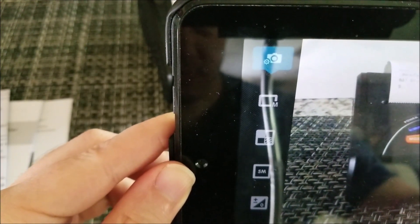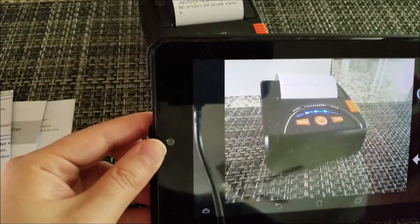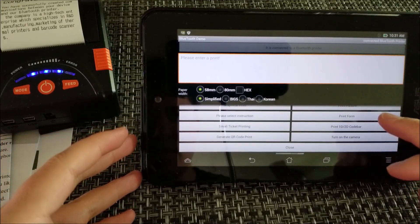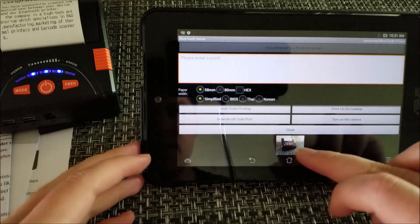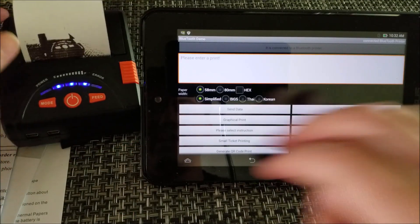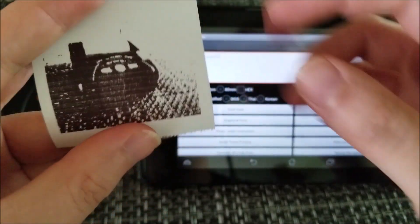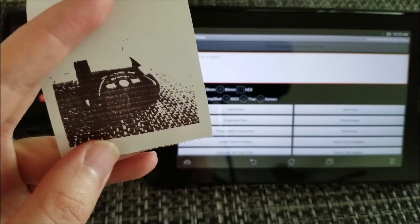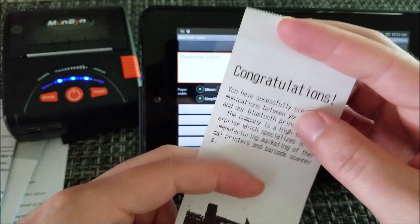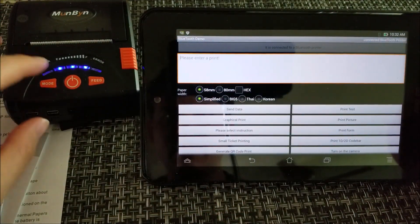We take a picture — that looks pretty good — and now wirelessly over Bluetooth we go to Print Picture. You can see it printed. As I mentioned, it's monochromatic so only black and white. You can barely tell it's a printer, but there it is.